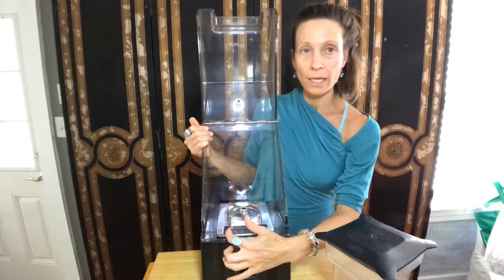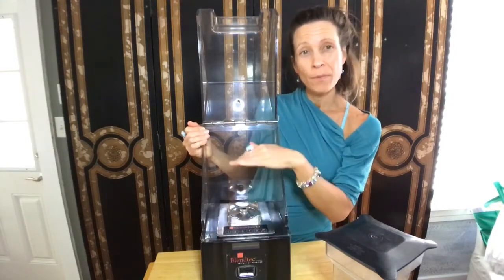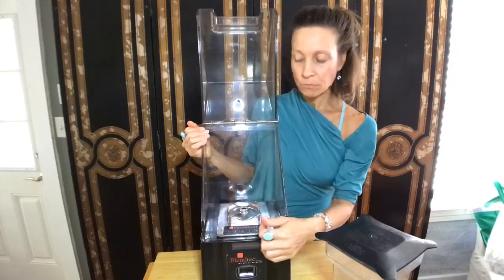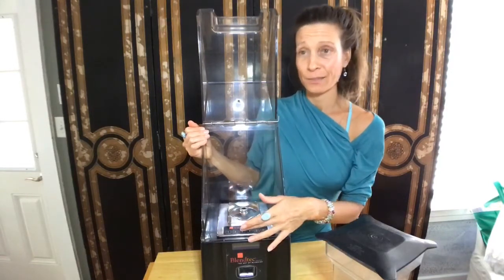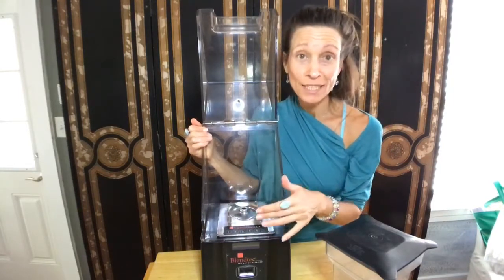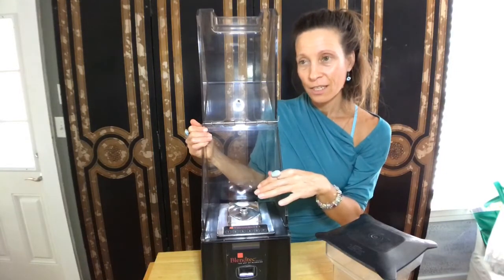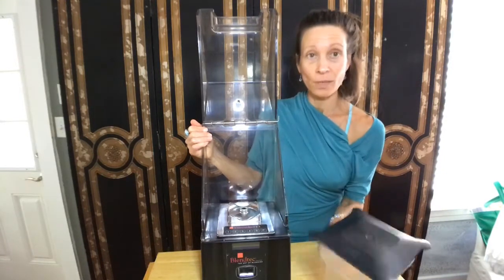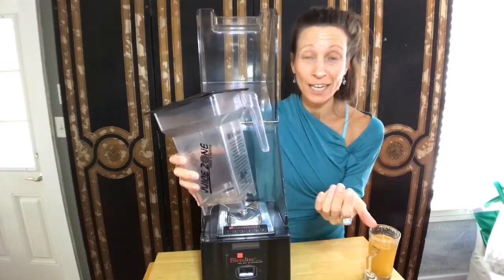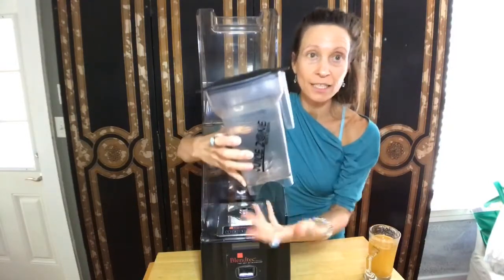Each setting will go for a certain amount of time and it'll graduate. Number one, I believe, is a lot slower — it's a little longer, it's a smoother, but it doesn't go to the highest setting. I tend to use number three because when I hit three, it starts out slow enough that it doesn't — with it on the highest setting, it will just jump everything that's in there.